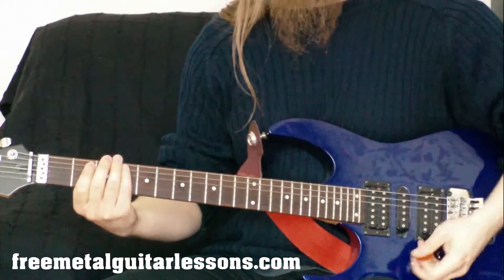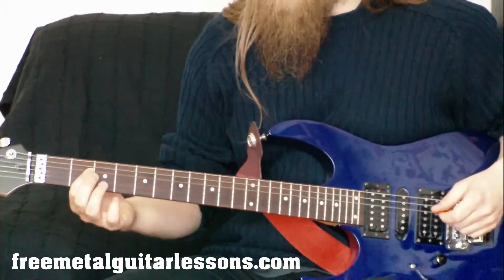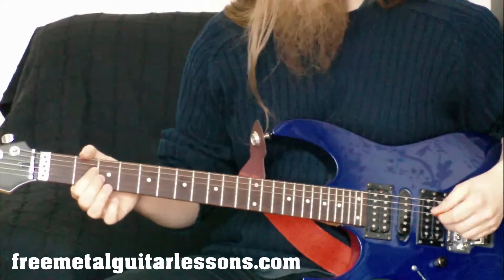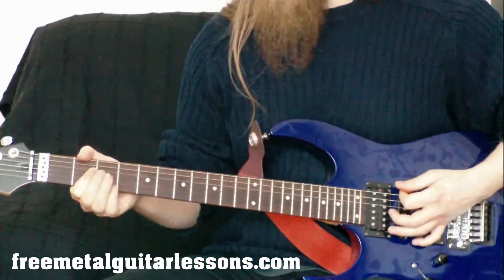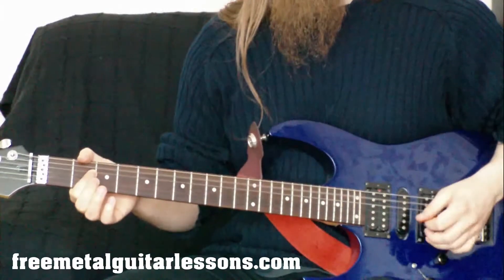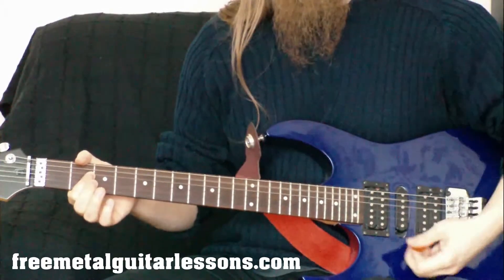There's one more technique we need to do with this. We need to bring the thumb over to mute the low open E string because we don't want that note to ring out. The thumb's going to come around and just lightly touch that E string so it mutes it and can't ring out. This way we can just play the chord and you don't have to worry about being precise — you can just hear the two notes that you want to ring.